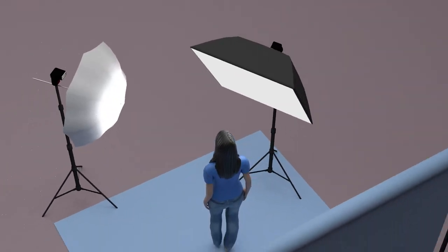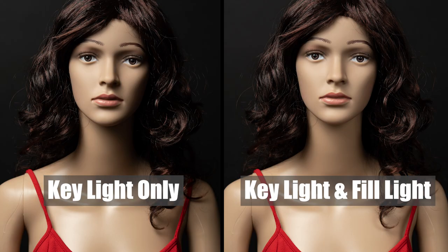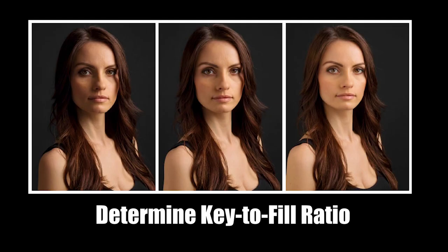The purpose of the fill light is not to eliminate the shadows that the key light creates. The purpose of the fill light is to soften those shadows by adding in a little additional light to that side. So the fill light is relatively less intense than your key light. You might set it up to throw only about half the amount of light as the key light. The actual ratio of light intensity between the key light and the fill affects the contrast on your subject.